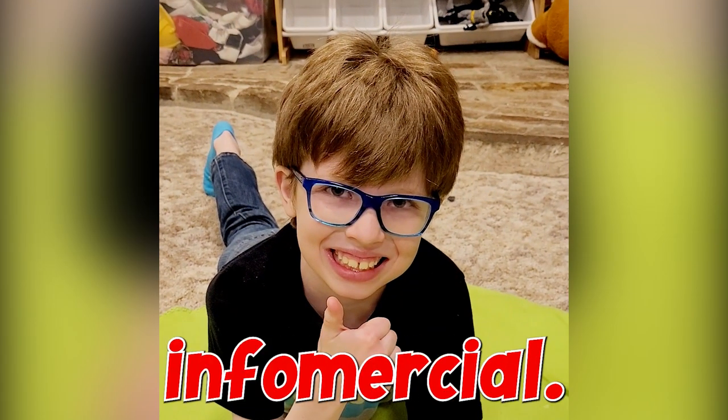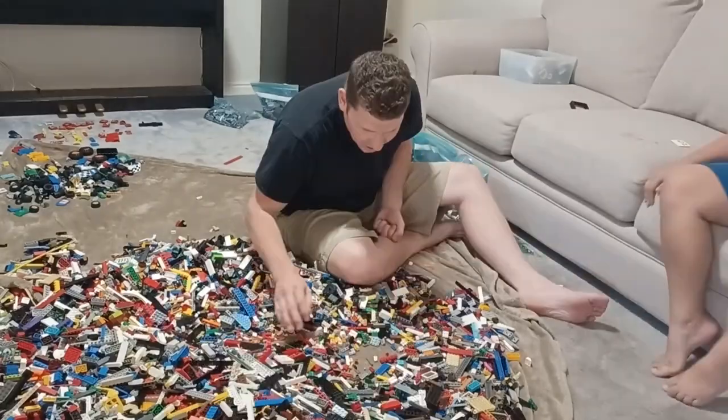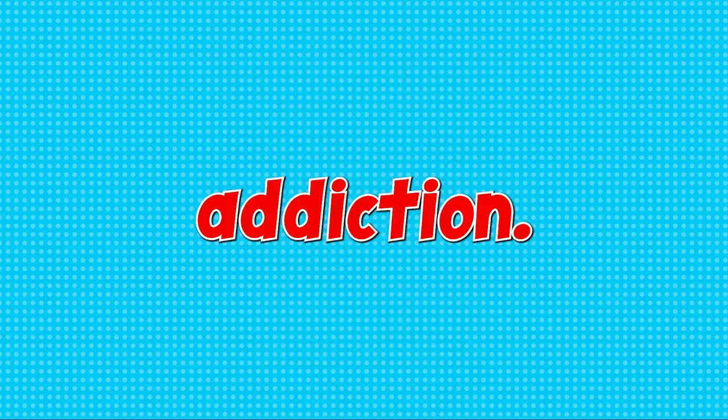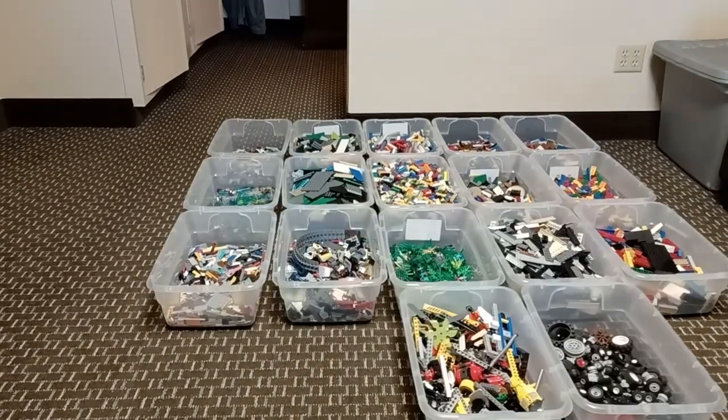Alright, enough with the infomercial, but seriously, today we're talking about sorting LEGO. There are already tons of videos out there by some really great YouTubers that can give you ideas for sorting LEGO, but here's the problem — many of them use techniques that may not make sense for your LEGO addiction. We're not just showing you how we sort our LEGO, we're also giving you 5 tips anyone can use to make sorting their own LEGO a success.